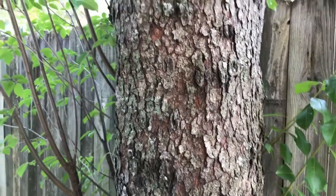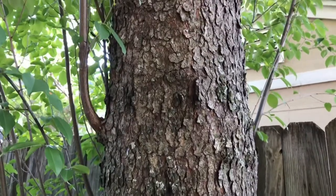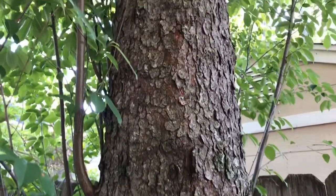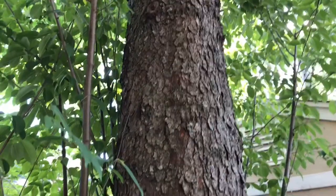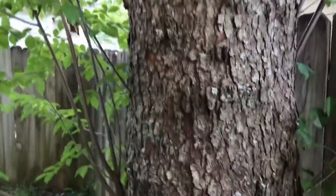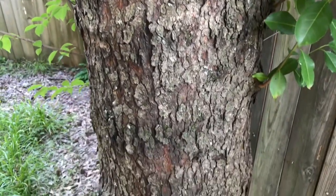This is the very characteristic bark of a black cherry tree, Prunus serotina. It kind of looks like — how it's been described to me — burnt potato chips sort of pasted to the bowl or the trunk of the tree.